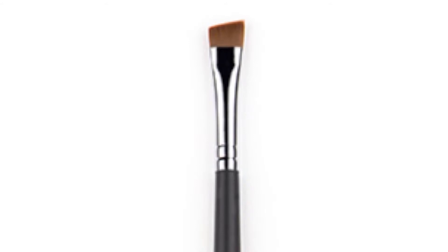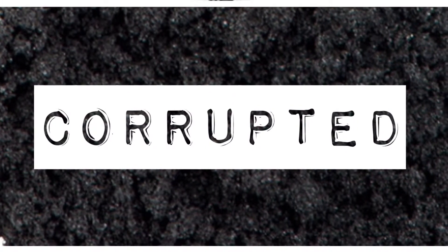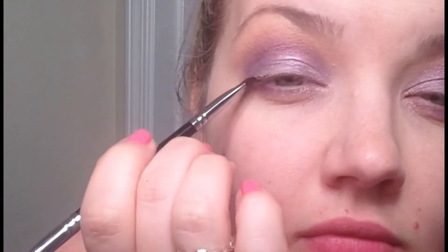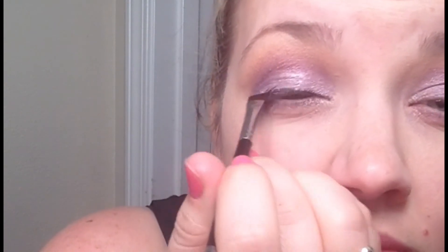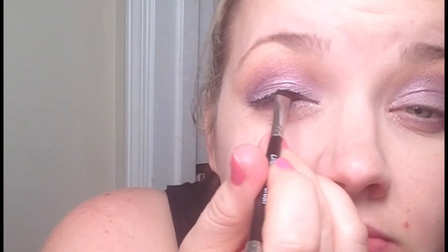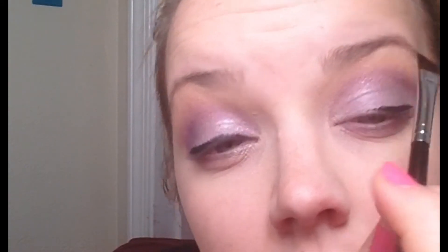Now I'm going back in with the crease brush with the dark matte purple Glamorous, just really edging out that crease again. Then with the flat angled brush, I'm mixing the color Corrupted — our dark shimmery black — with a little bit of water and a little bit of my face primer called Glorious, making a nice gel liner. Sweep this very tightly across your lash line. I start small and then build on that, going for a slight wing tip. When using an angled brush, make sure the highest point of the angle is going towards the direction you're moving.